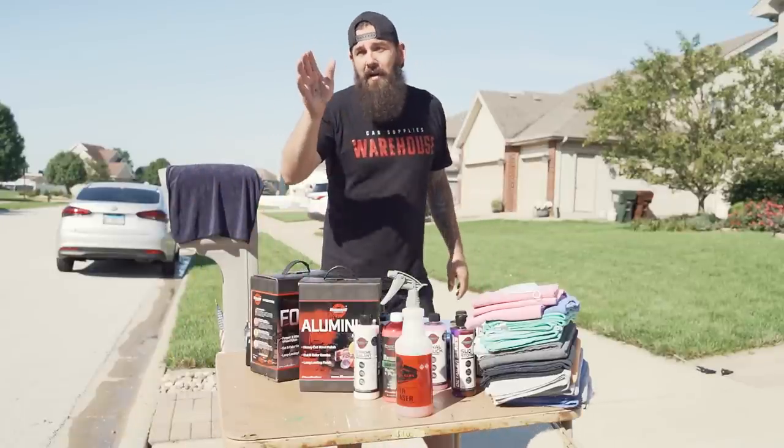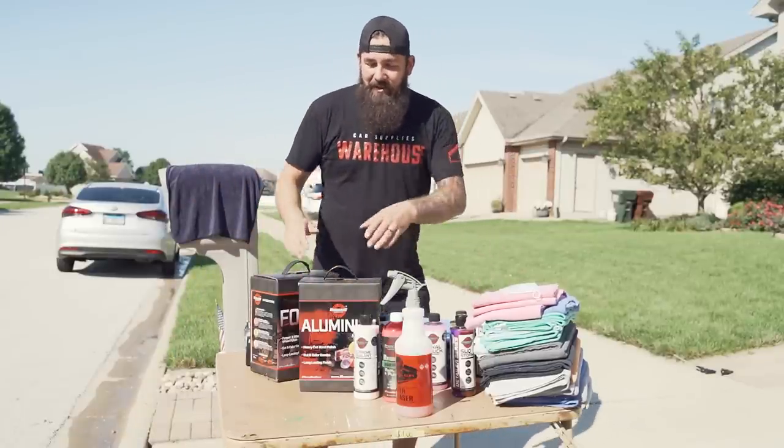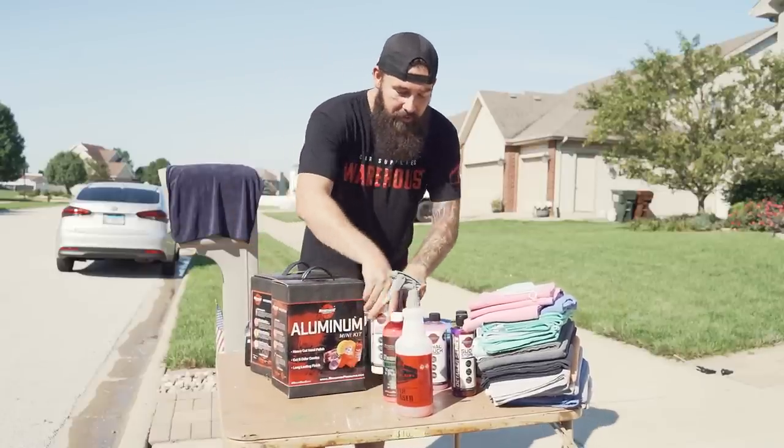I washed about half the truck. I'm too excited to use the metal polish, so I want to get on it. I'm not going to win any awards for washing this truck — I just want to get most of the bugs off so we can use the metal polish.